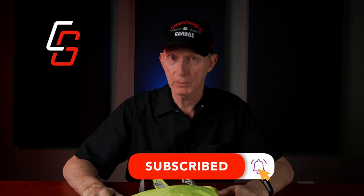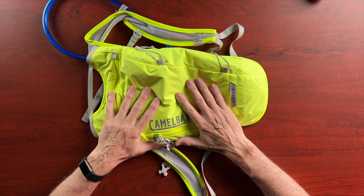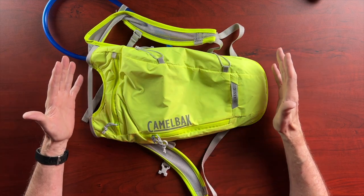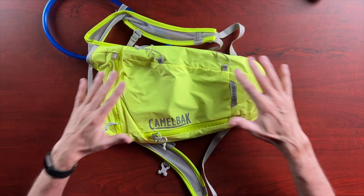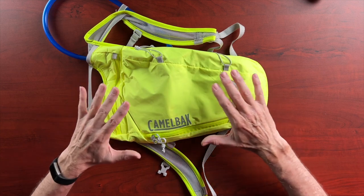Before I get started, I'd like to welcome all of you to Cruise Man's Reviews and encourage you, if you haven't done so already, please click that subscribe button down below. Don't forget that notification bell so YouTube will let you know when we come out with new videos. Right up front, I want to let you know that Camelback is not sponsoring this video. They didn't pay me to say wonderful things about the product, but they did send me this to test and review for the purpose of riding on a motorcycle. I'll take you through and show you a little bit about this product, and then I'll come back and tell you what I liked, what I didn't like, and what I wish they would change.